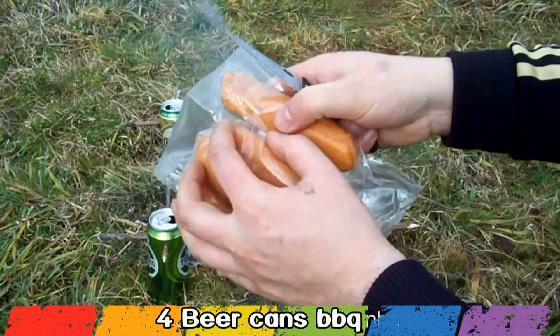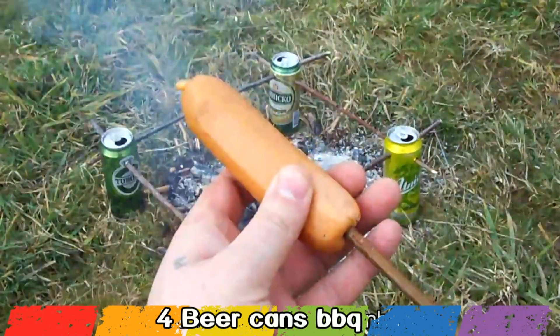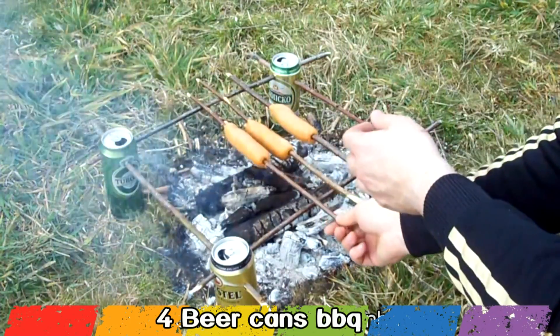The barbecue is ready. Pick up your sausage, make a couple of cuts, put them on the wooden stick and place them on the barbecue. After 10 minutes the lunch is ready.